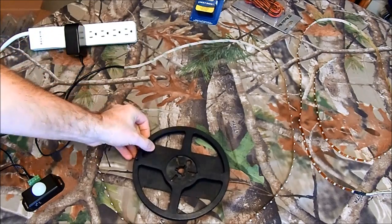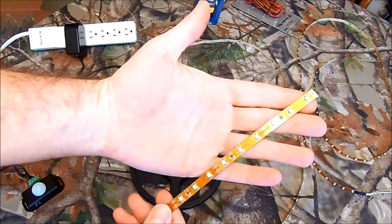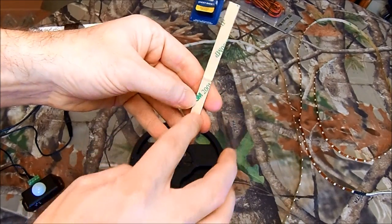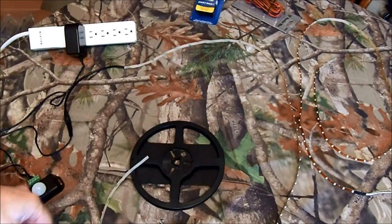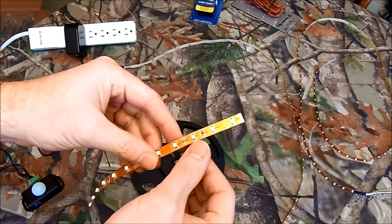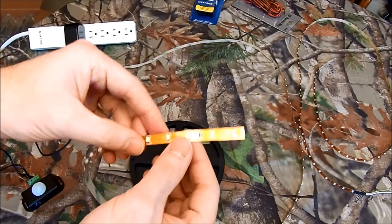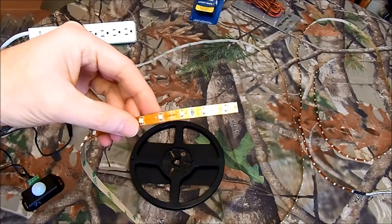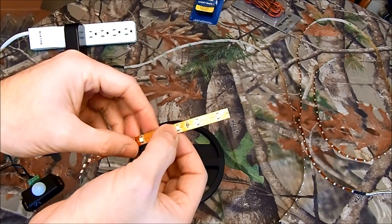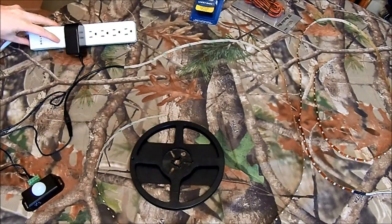Your string of lights will come in on a roll. They have a sticky backing so that they'll stick to other surfaces. They're really, really light — it's just very thin conductor in there, ribbon-thin — and then these are your little LEDs. These happen to be 3528s, and that's actually the size in millimeters of the diode, or the LED. So let me turn them on so you can see.